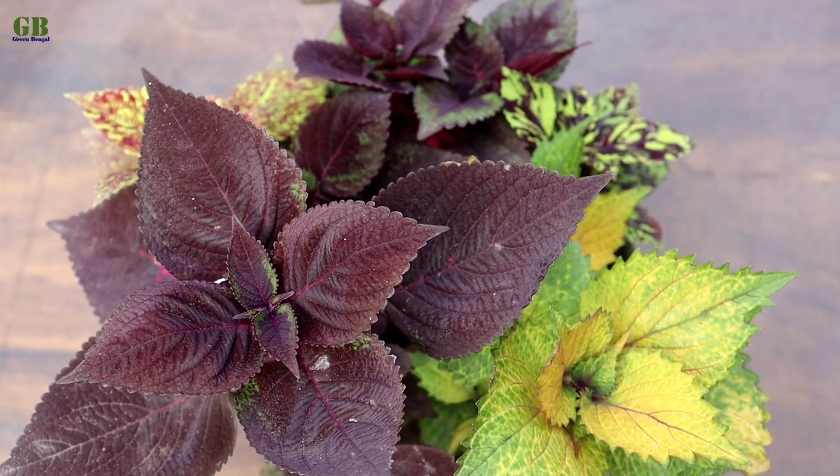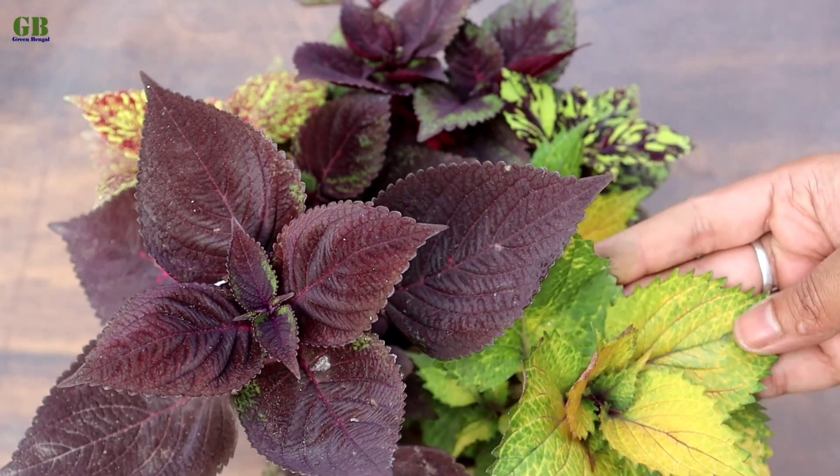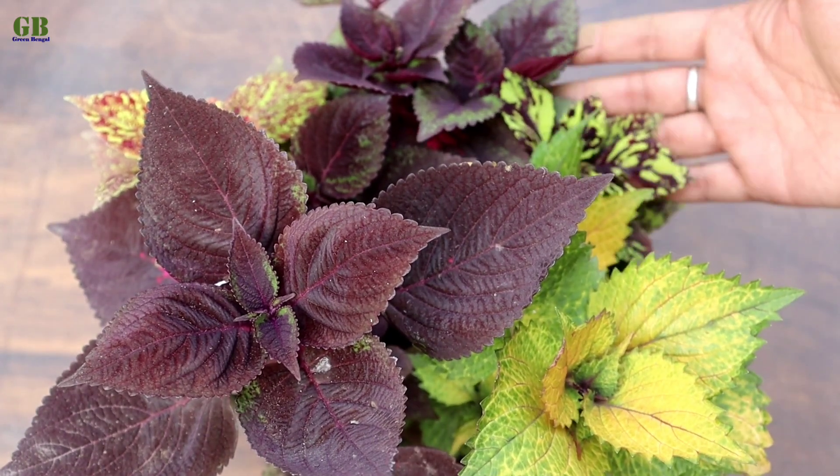Coleus plant mainly propagates through seeds and stem cutting. In this video I am going to show you how to propagate coleus plant from stem cutting.